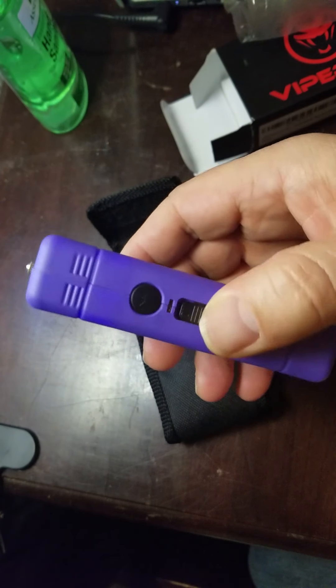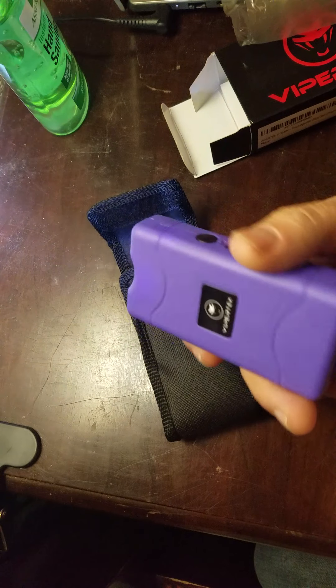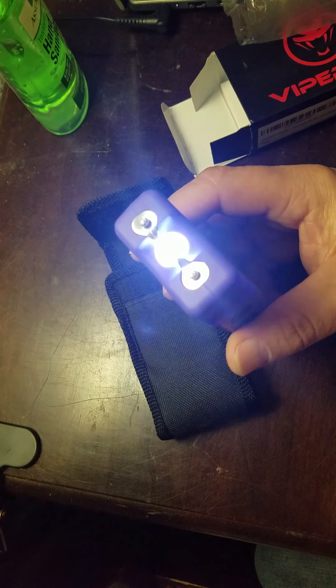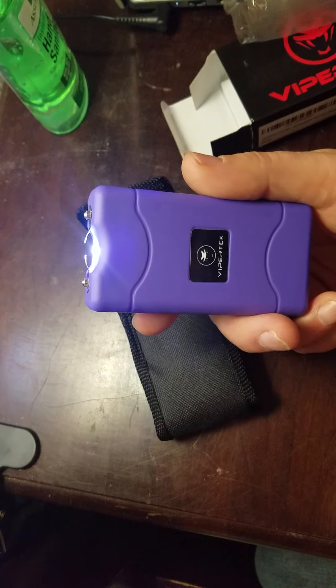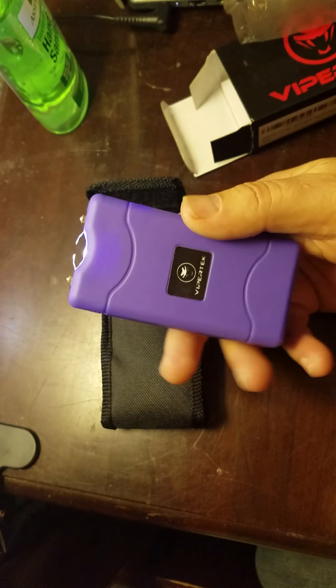If you turn this on to begin with, you've got your little flashlight. It's okay for what it is. You can see to get out of your vehicle — it doesn't give out a whole lot of light, but to be able to see to put your keys in the car or your house door, that helps. Your cell phone is probably a whole lot brighter, but this does show up pretty good.